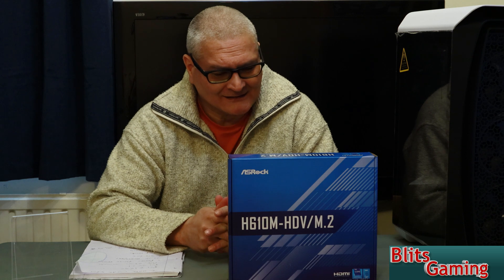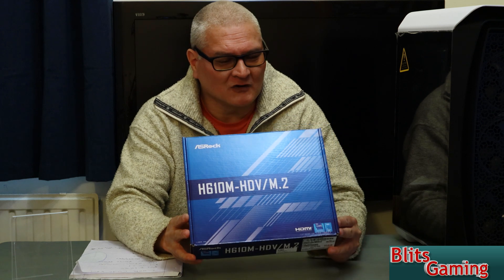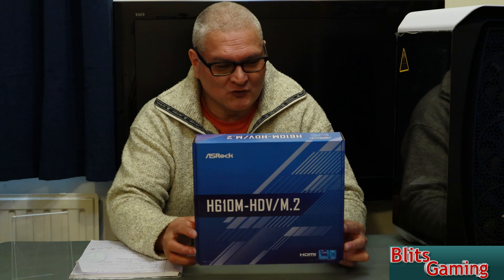Hello, it's me Andy from Blitzgaming. I hope you're having a great day getting ready for the weekend — it's a bit chilly in the UK. Okay, new review: a motherboard from Asrock. I've never purchased an Asrock motherboard in my life, so this is the first. This is the H610M-HDV-M2 motherboard.